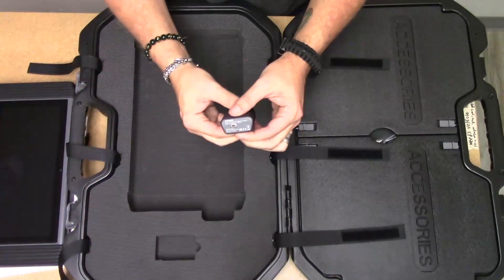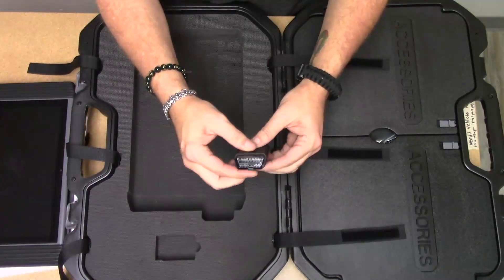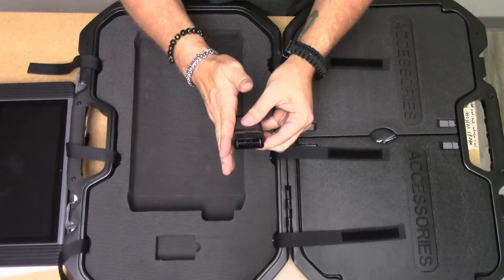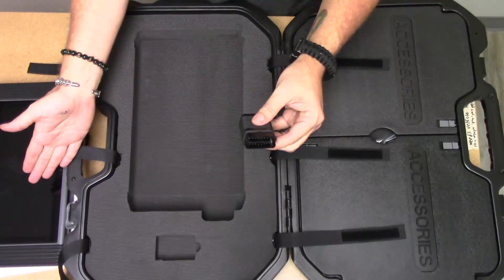You have your Bluetooth OBD adapter. It connects to the car — this connects to your OBD port — and it connects to the tablet via Bluetooth.